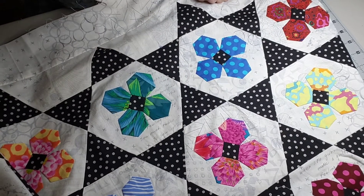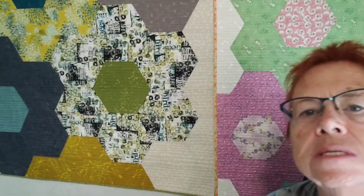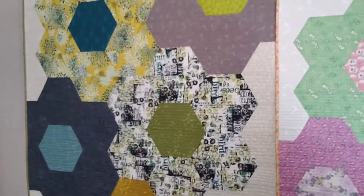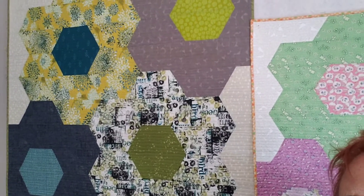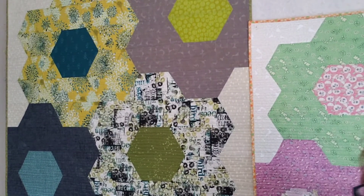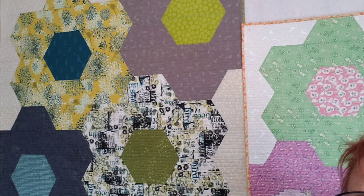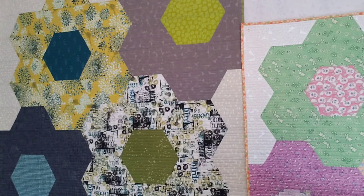So that's my little demo on half hexies. This pattern, Flower Power, is available in my Etsy shop as an instant download and I'll put that link below. Thanks for bearing with me as I get back to technology — bye bye!